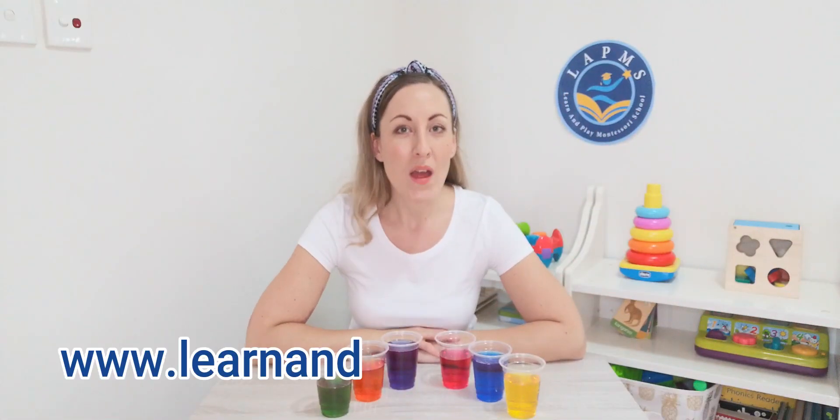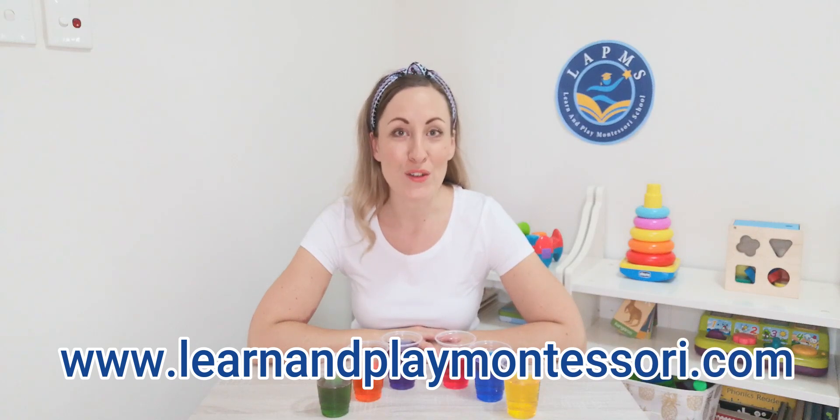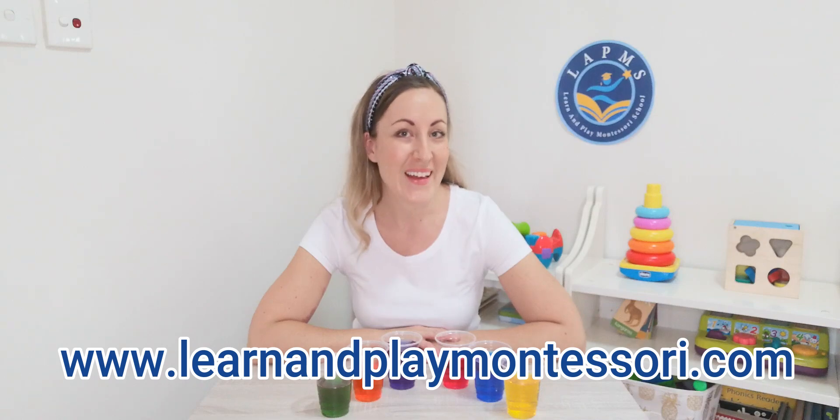Say, before you go, why don't you check out learnandplaymontessori.com. They offer the best resources for in-school as well as online learning, and have multiple campuses around the San Francisco Bay area. All right, see you around!